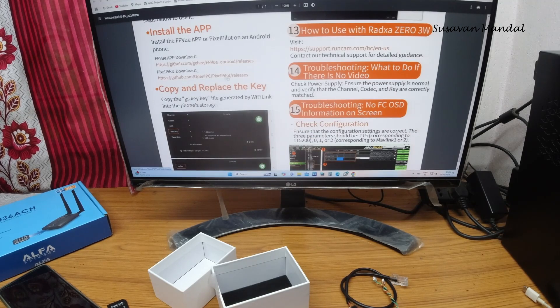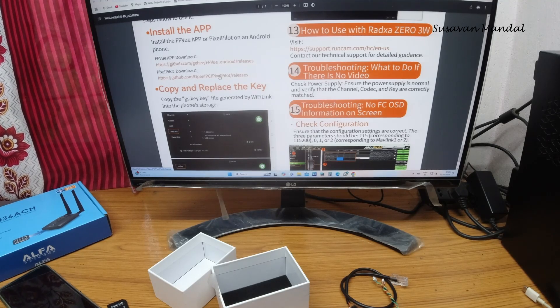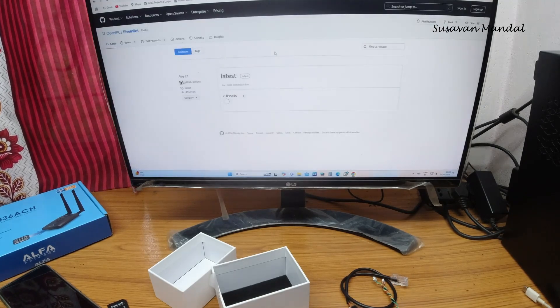On the Runcam website you can see two app download links. One is Pixel Pilot and one is a Preview app — both for Android. You can go through the app download links, download the APK, and install it on your mobile device.